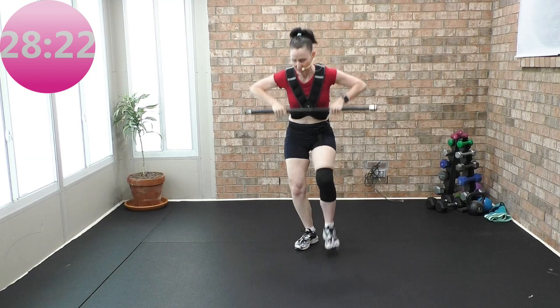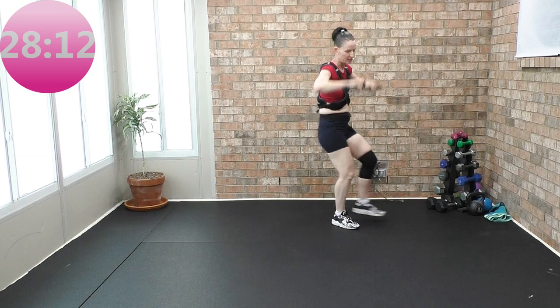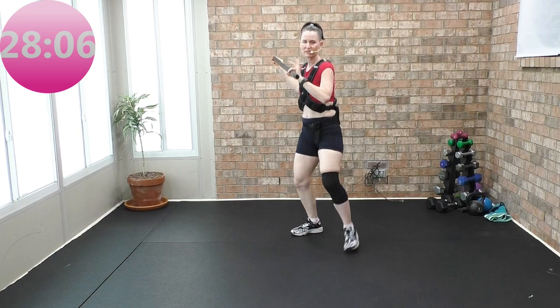Tap forward. Travel eight — up, down. Seven, six. Take it down by your knee — rock it back, rock it forward, rock it back. Take it to the front. Telescope. Look through that telescope.